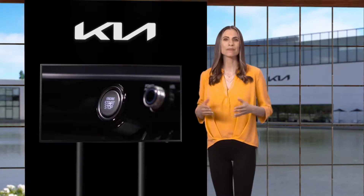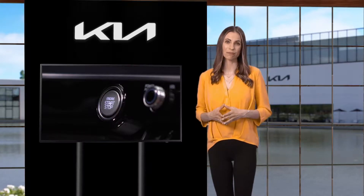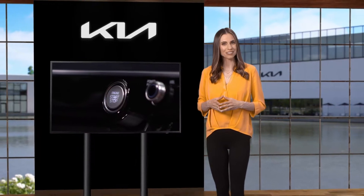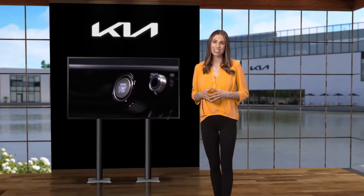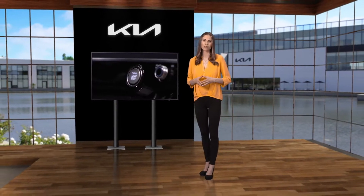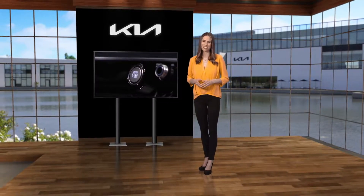As you can see, Kia makes it easy to start and stop with a simple push of a button. For additional information on your new Kia, please refer to your owner's manual, the features and functions guide for your vehicle, or the Kia features and functions videos YouTube channel. Thanks for watching.